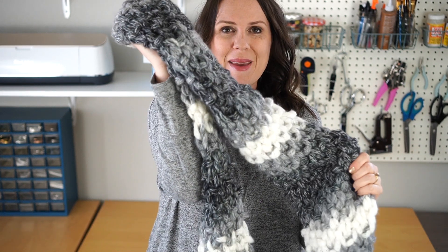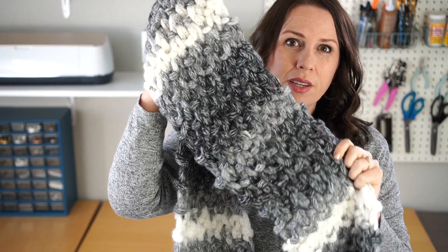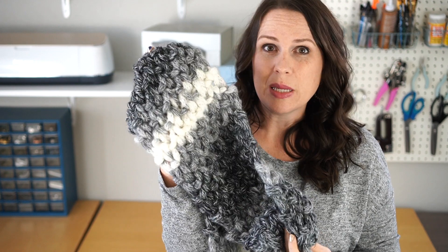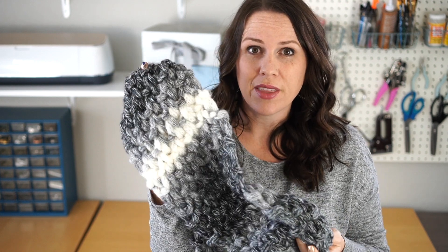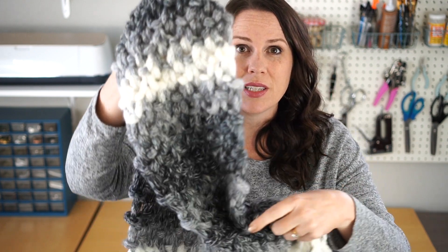Hi, this is Jessica with Cutesy Crafts. Today I'm going to show you how to make a scarf out of loop yarn. I used a little bit of a different stitch for the scarf just for fun, but you can use just a simple knit stitch for the entire thing if you're a beginner. My kids made a bunch for their friends and it was super easy and fun for them, but let me give you a close-up.